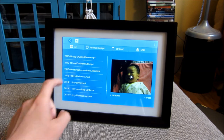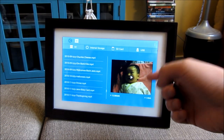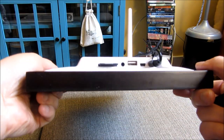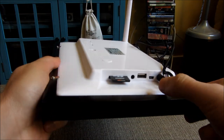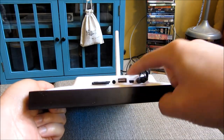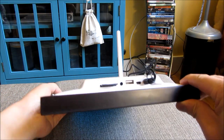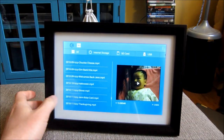It does not play AVI files, so just keep that in mind. It has internal storage and SD card support. It also supports a thumb drive. In the back you can see all three ports: the SD card slot, a headphone jack, and the thumb drive port. You can plug in a thumb drive and have the photos play off of it in addition to the internal memory.